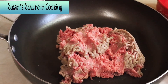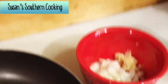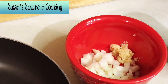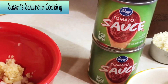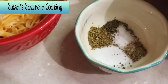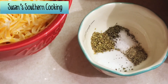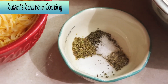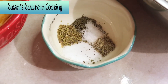For this Italian casserole we'll need one pound of ground beef, a half a cup of chopped onion and a clove of garlic minced, 16 ounces of tomato sauce, one teaspoon of sugar, a half a teaspoon of oregano leaves, a half a teaspoon of basil, a fourth a teaspoon of salt, and a fourth a teaspoon of black pepper.